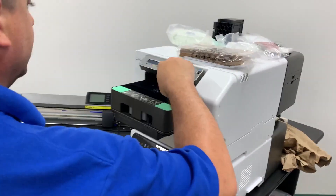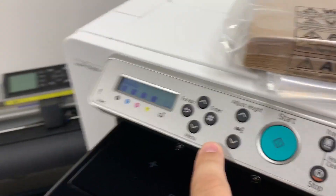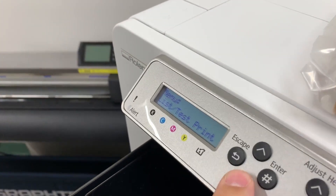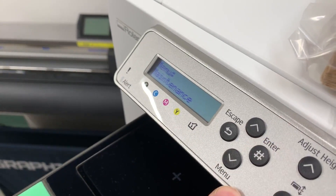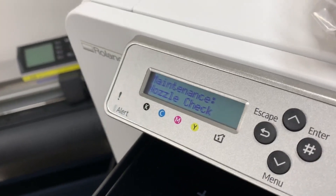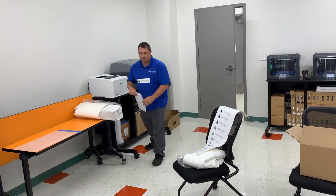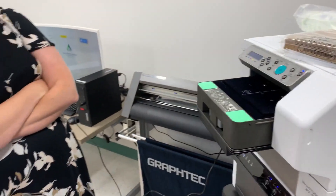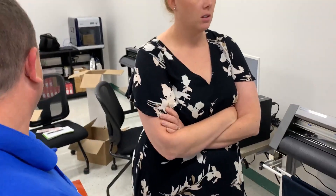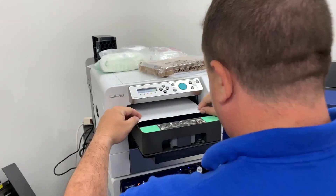We're talking about maintenance now, so we go into our menu and select maintenance. Nozzle check is something that's important to do periodically to make sure that everything is printed correctly. Best case scenario, do it before you print because you don't want to find out after your print that it's not working right. Maybe at the front end of a big production run, you run a nozzle check first.